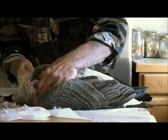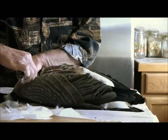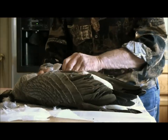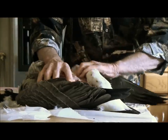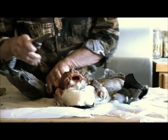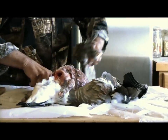Now, I'm going to cut through right now the esophagus. We're going to go ahead and get rid of the wings here — we'll get under that joint and just cut it.